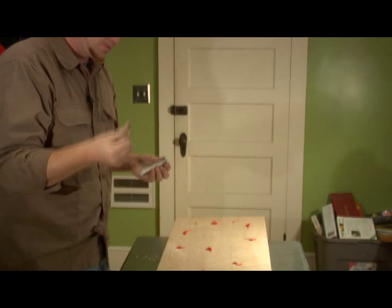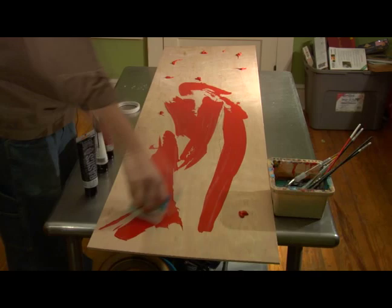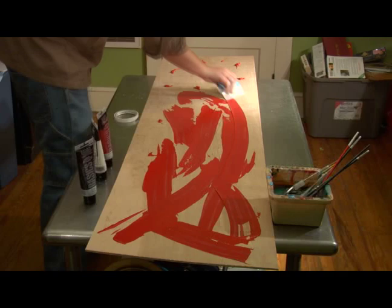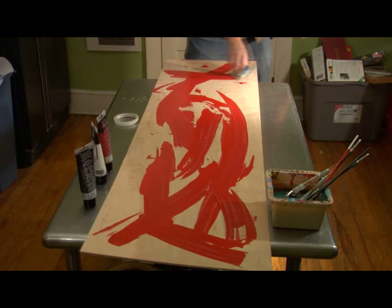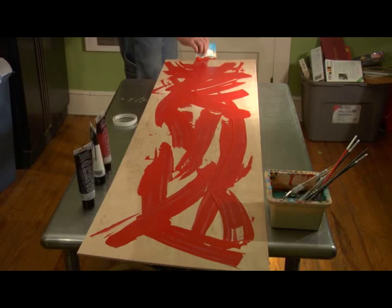Alright, take your squeegee and get ready to have some fun. You're probably going to get some on your hands but that's alright. I'll usually just come in here and squeegee. I'm not trying to cover it uniformly like I was painting a wall in a house — I'm just trying to cover and move the paint around and get a really vibrant image.